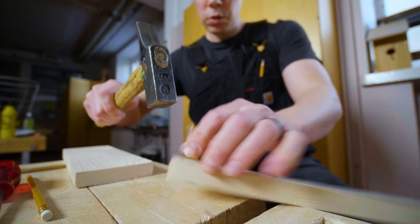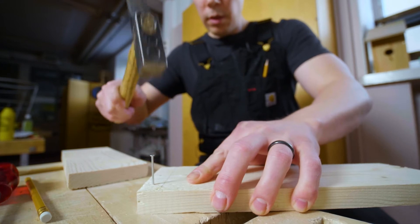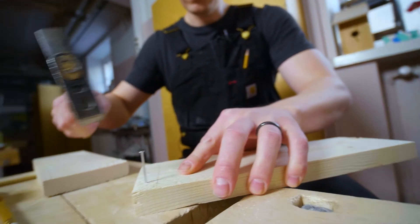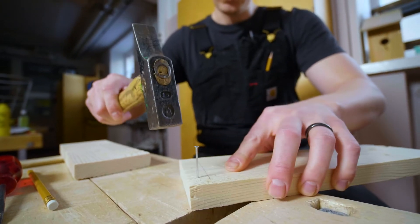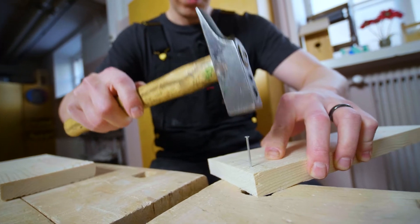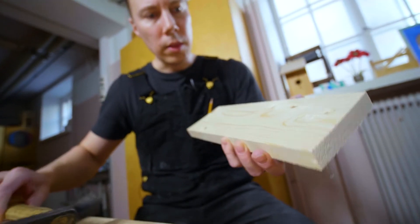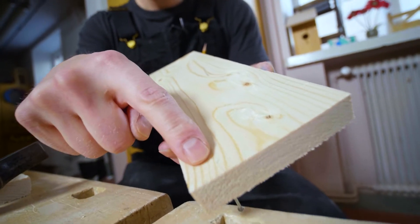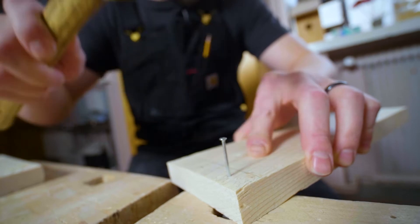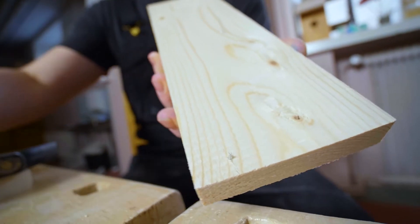It just goes straight down. Every now and then I check whether it's coming out the other side. Maybe I'll put something here so it won't make a mark on the working table. And there we go — you can see it's coming through. I'll give it one more swing. And there we have it — there's a Count Dracula tooth.